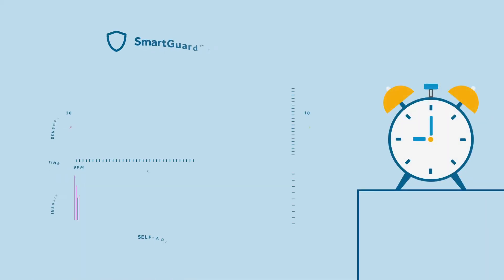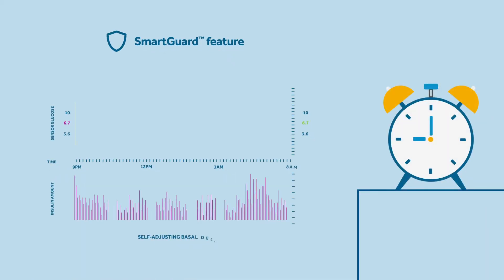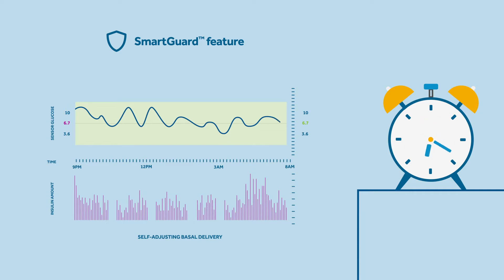Sophie learns that this is because the SmartGuard feature provides automatic basal adjustments, known as autobasal, every five minutes, and autocorrection boluses if needed for correction. These adjustments are based on Sophie's glucose values and trends, with a default target of 5.5 millimoles per litre, but a target of 6.1 or 6.7 millimoles per litre can also be selected. The target value would have been chosen together with her healthcare professional to support the goal of the lowest risk of hypos while keeping the greatest time in range.